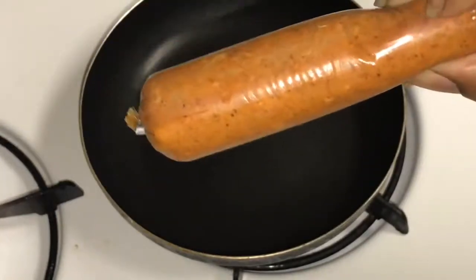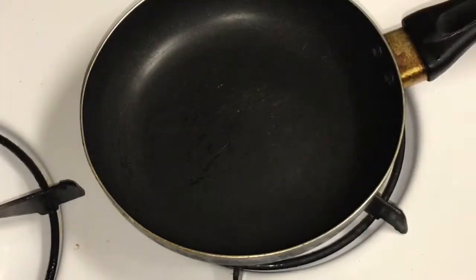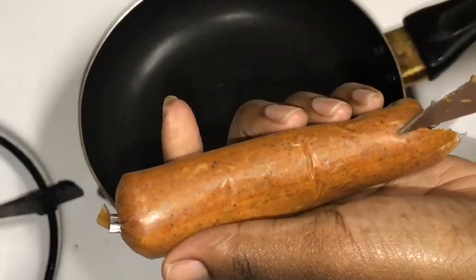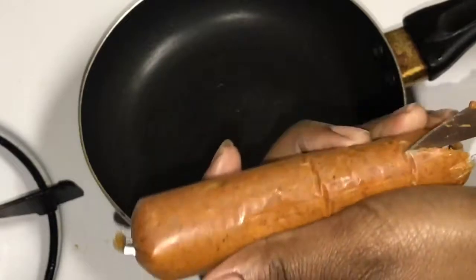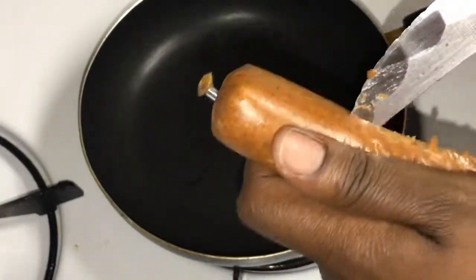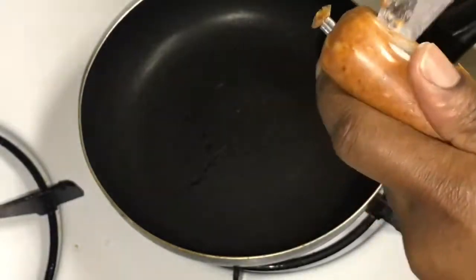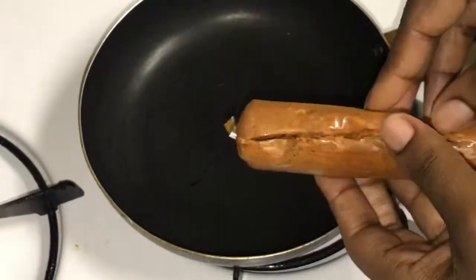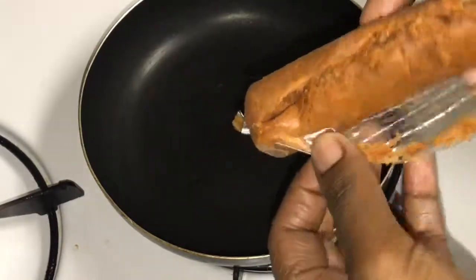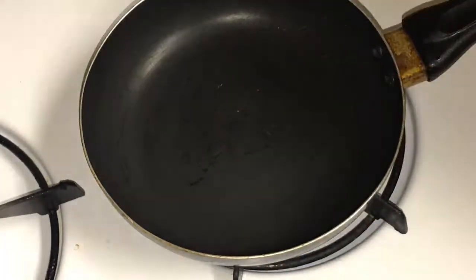The chorizo comes like this and you have to take it out of this wrap — it just comes right off.